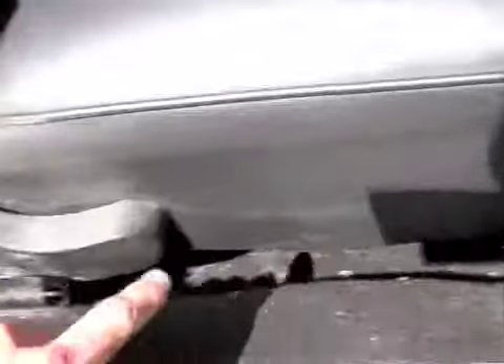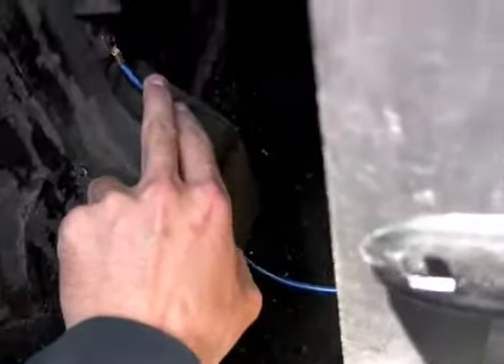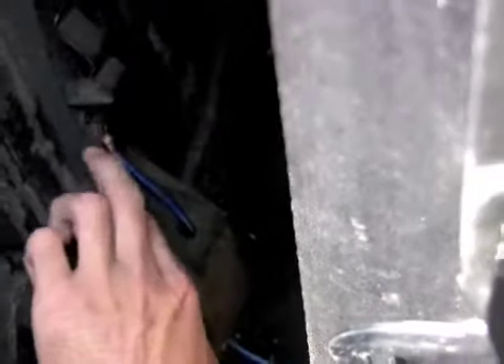Here I got my ground wire which goes under the seat, under the sub, and then it just hooks right onto the body there. Scraped it up a little bit to get all the paint out of there so it makes a good contact.